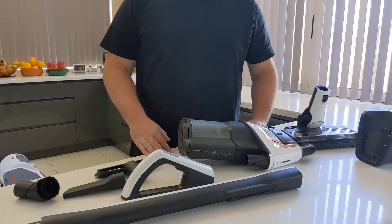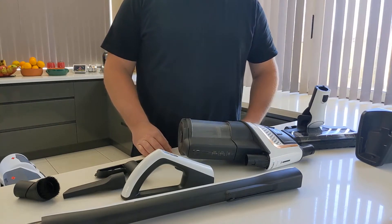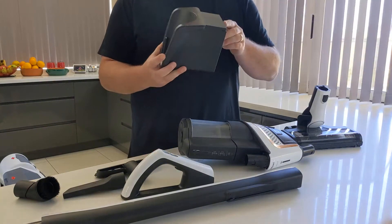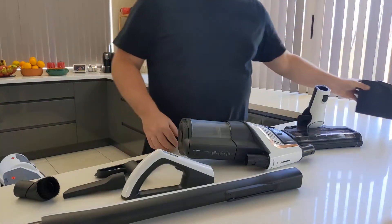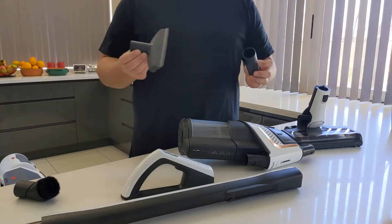One of the key benefits of the Tri-Flex is the modular setup. Some of the bits and pieces that come with the vacuum include the wall mount and AC adapter, and the three hard-to-reach attachments.